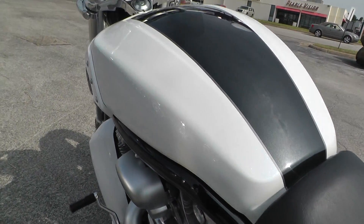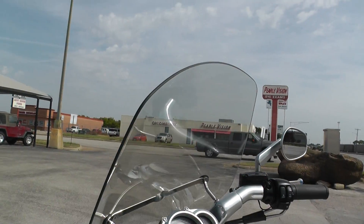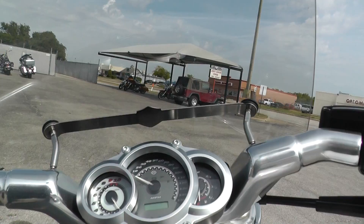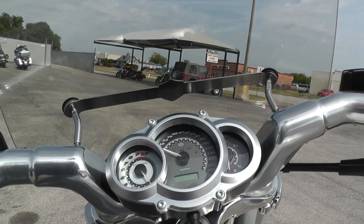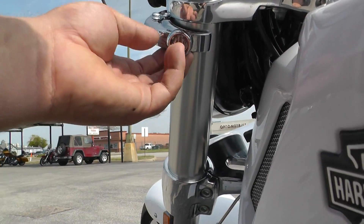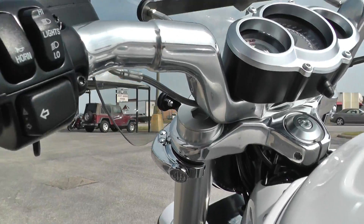I really like how the motor's designed — it looks really cool. Everything on the paint looks good; I didn't see anything cosmetically to point out to you. It's got a nice tall windshield here, so it's got some good wind protection. They make a ton of accessories for the V-Rod — everything from saddle bags to backrest, all kinds of stuff. And I believe that windshield is actually quick release, so you can pop that off pretty easily.